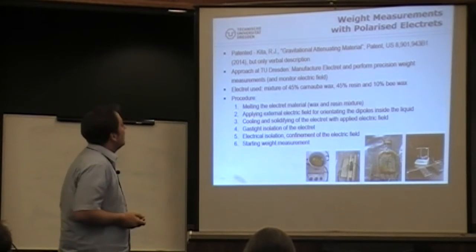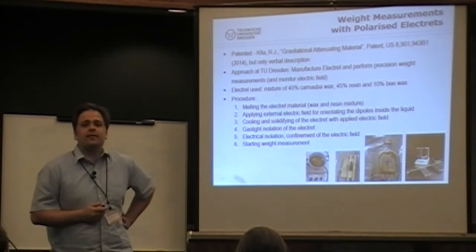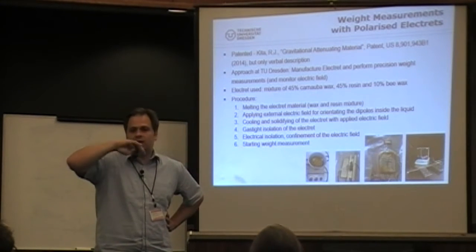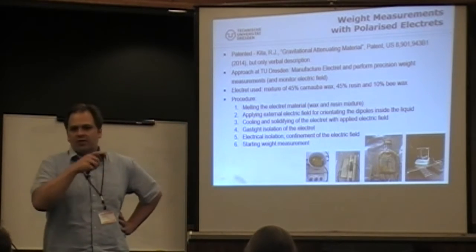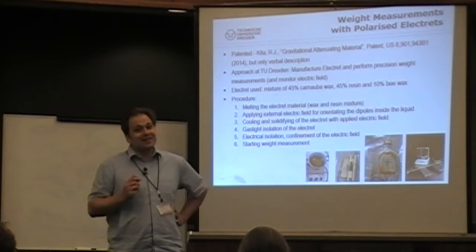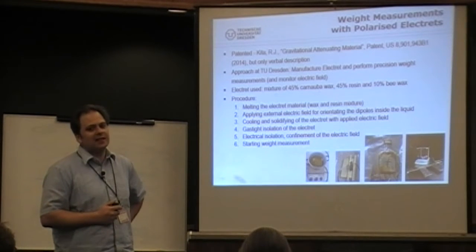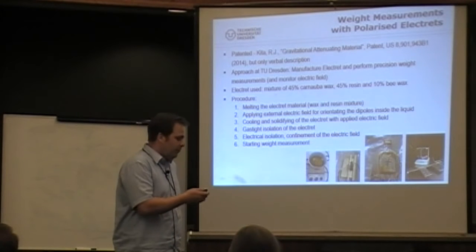We really tried. In the patent, Ron Kitter describes verbally that he saw a huge effect and then a reversal of the effect after about one month — but without any graphs. We put this to the test, and as usual it takes at least a year to understand your test setup. We've seen great effects, but we were very critical and soon realized some just could not be true.